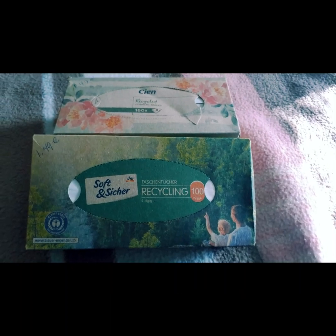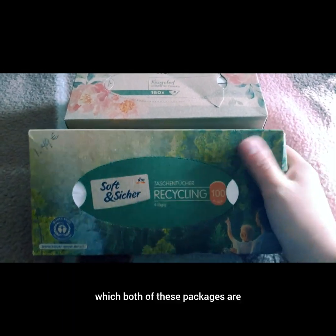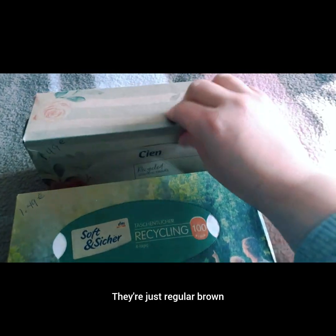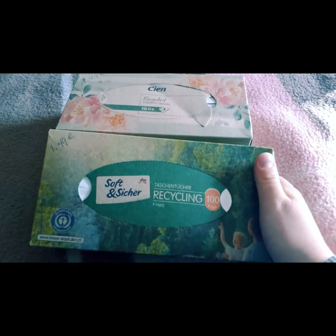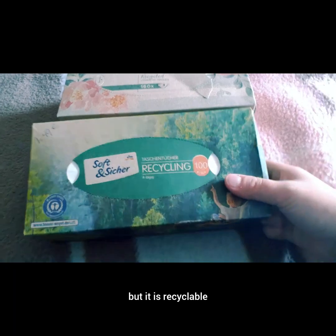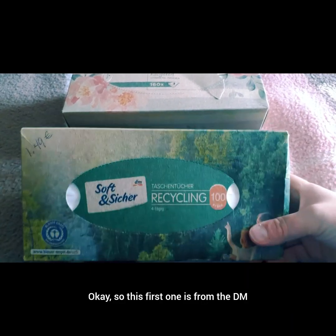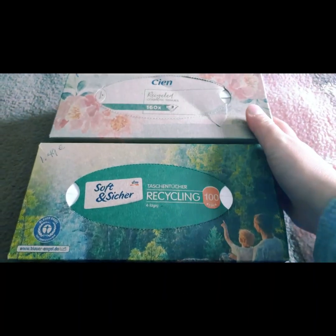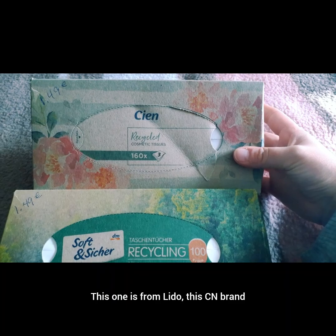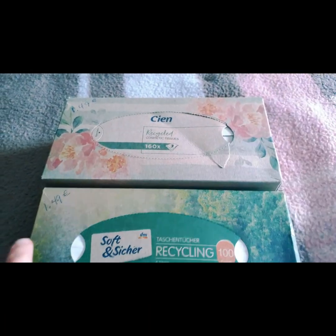Seeing items in sustainable packaging is just amazing, and both of these packages are just that — regular brown cardboard-type paper. There's very little plastic and it is recyclable. This first one is from DM, the Deutschmark here in Europe, and this one is from Lidl, the CN brand.